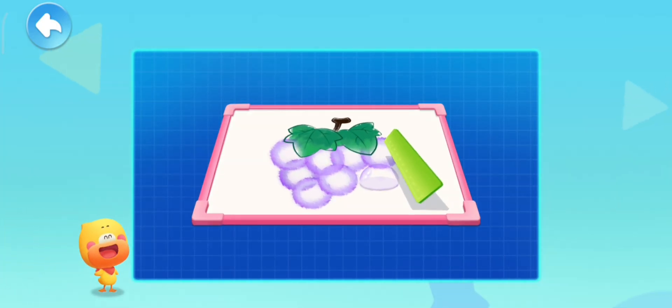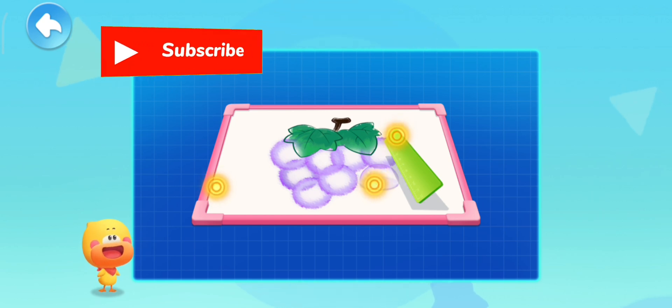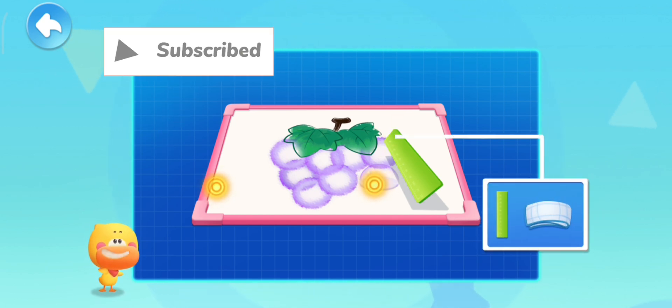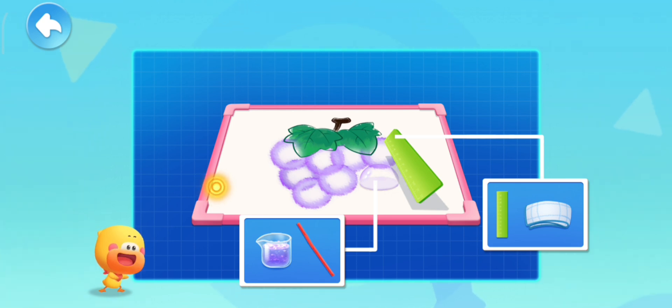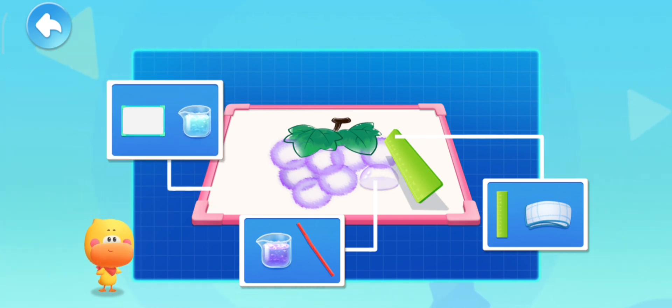Let's see what materials we need first. A plastic ruler and a dry towel! Colorful bubble solution and a straw! Plastic white board and transparent bubble solution!